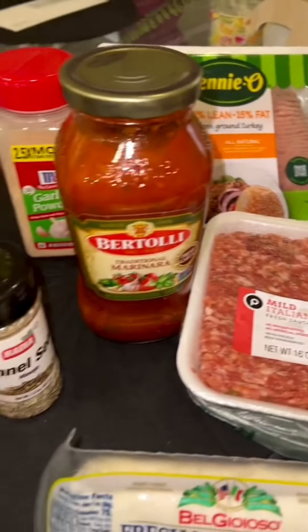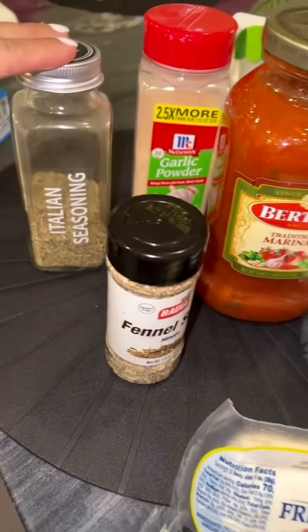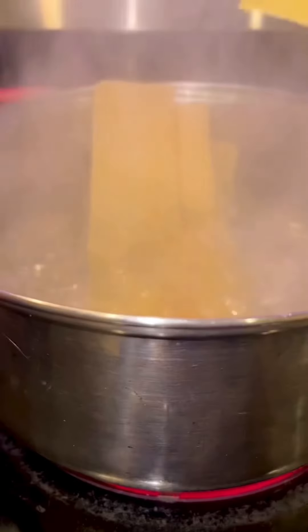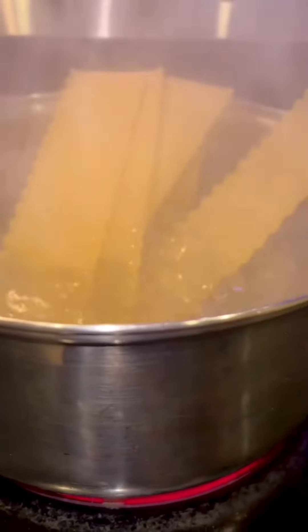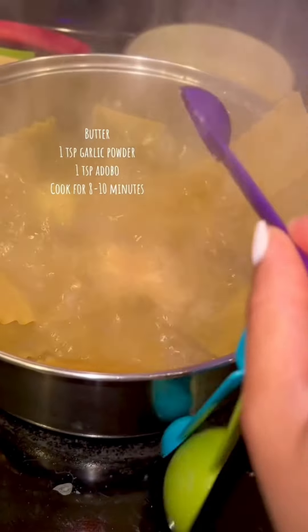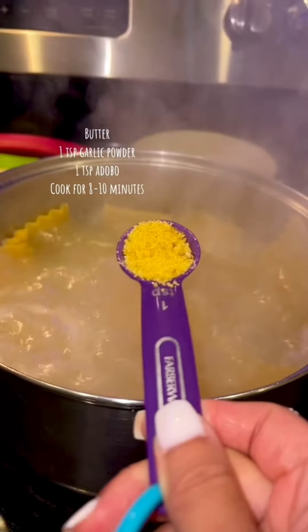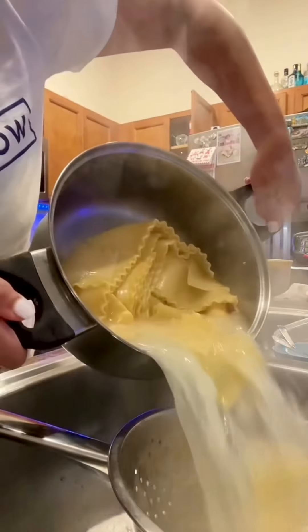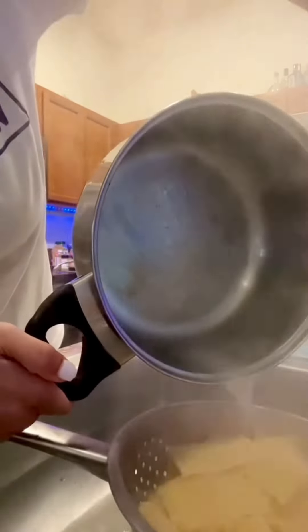Towards the end I'll have a screenshot with everything in a list form. Now let's get started — I boiled my noodles for about 10 minutes. I added butter, garlic, and adobo. I'll label everything on the screen. After the noodles are cooked, I sprinkle some cold water so they don't overcook.